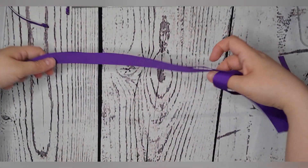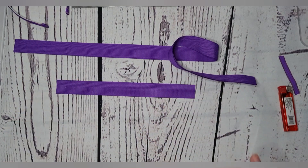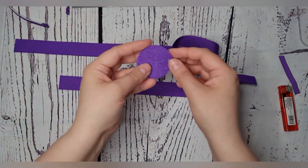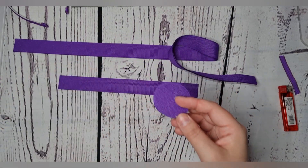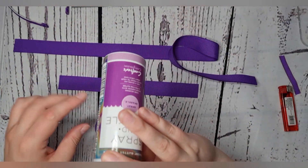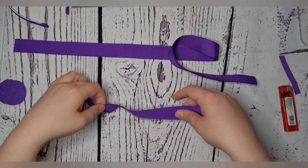You want two times 65 centimeters for the main part of the ruffle, and one times 25 centimeters for the center part — that's the base piece for the middle. You also want two felt circles; I made mine four centimeters using the lid of one of my sparkle sprays as a template. These two felt circles are for attaching the flower to the headband.